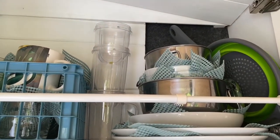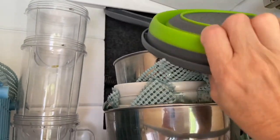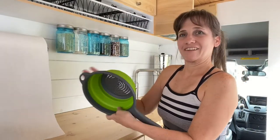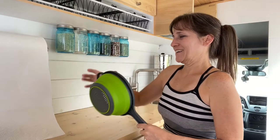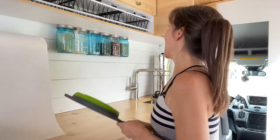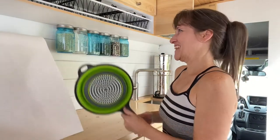Here I have a little collapsible colander — it's made out of silicone and plastic and it just collapses, so it takes up very little room. It's been working really well. Those who have been watching my videos a while know I like my pasta, so I had to have a colander. My other colander took up so much space, so I'm glad to have this one.